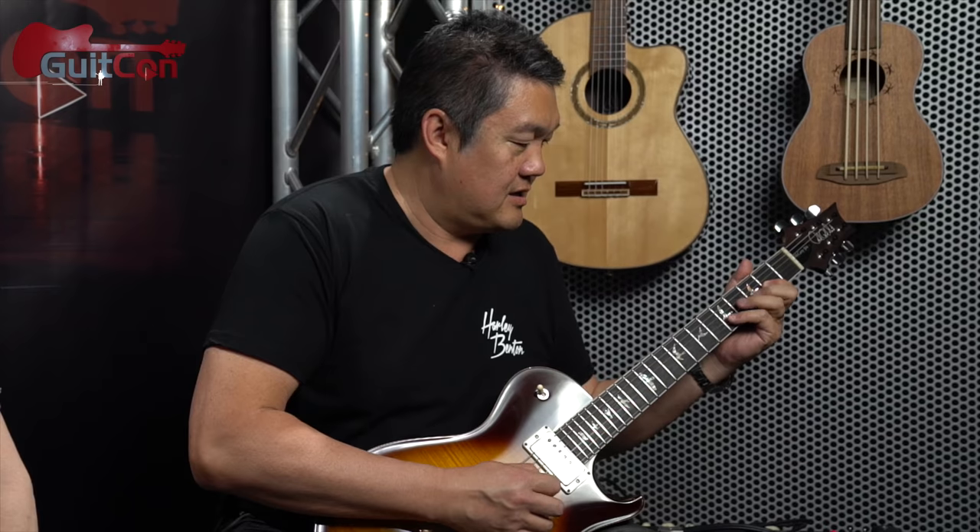Rick plays his lick, which is also sort of in A major but with just a couple of funny notes in it. After playing, he jokes "I don't know what key that's in — anyway, it's an A something." Shane then introduces another lick he plays to death, this one in the key of E.